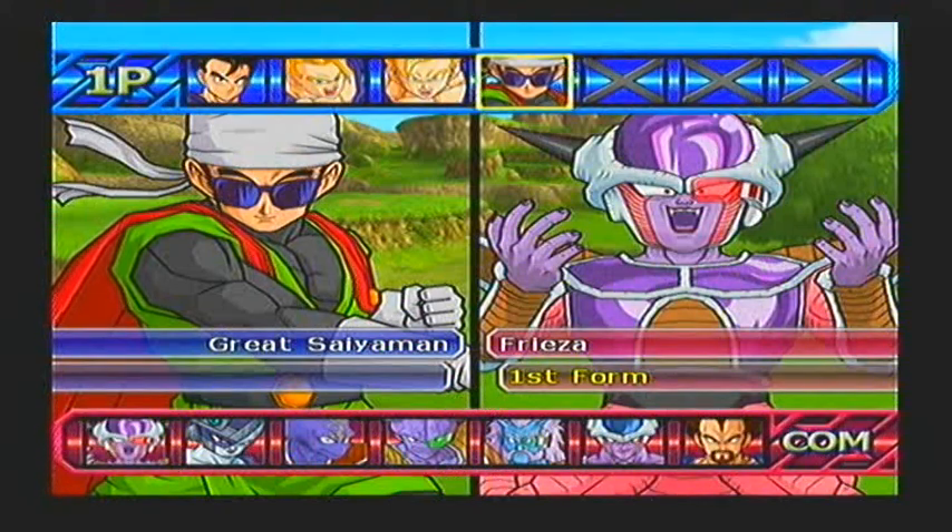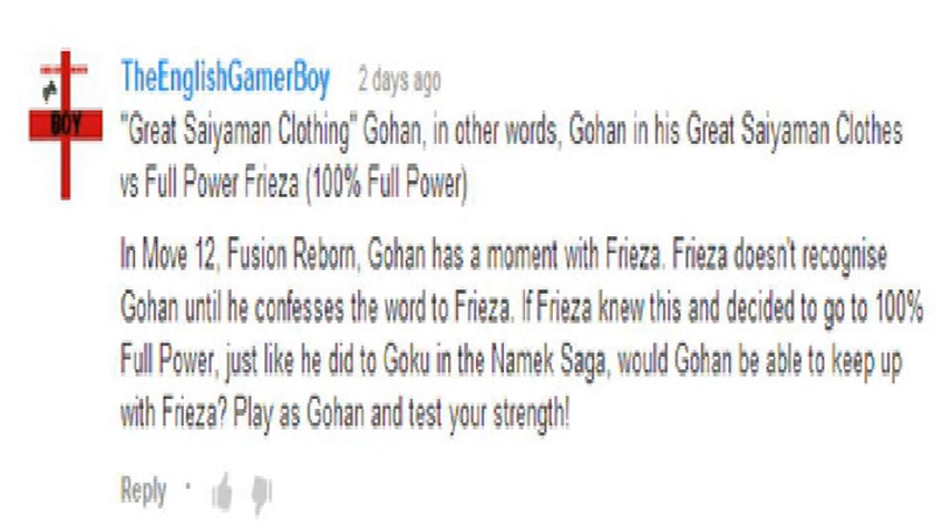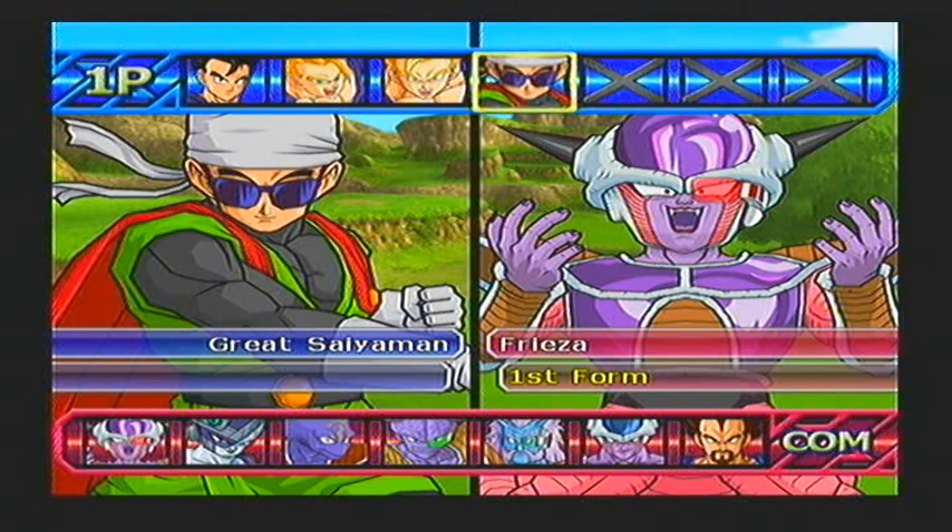So here's the comment he put up. He said do Gohan vs. Frieza. I think he mentioned something about the Fusion Reborn movie — the movie where Goku and Vegeta do the fusion dance to become Gogeta. In that movie, lots of people who died were coming back from the dead, and Gohan encountered Frieza in his final form — not his 100% full power. Gohan fought Frieza and beat him quite easily; it was a simple punch to the stomach and Frieza got beaten. So the question was: what if Frieza went full power and fought Gohan that way — would it be the same outcome? So he wants me to do that, so let's do it.